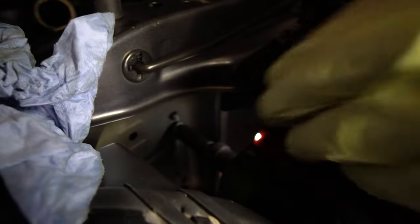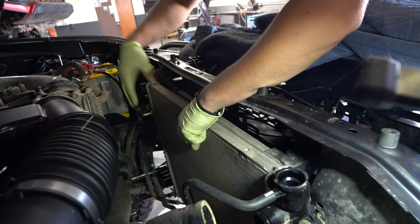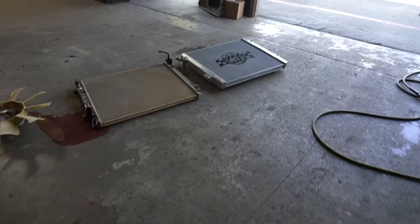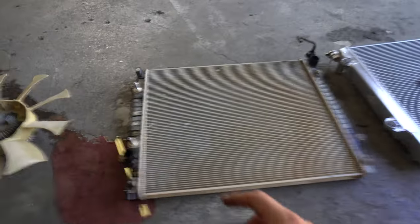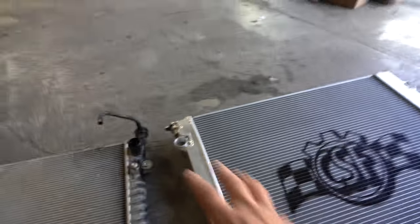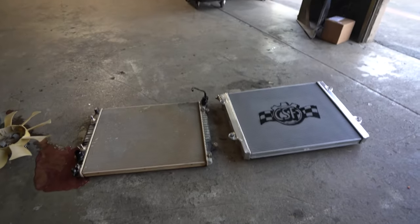Now that we've finished the bottoms we're moving to the top. Once you take those nuts off, the radiator is still going to be kind of hooked in — just play with it until it releases, and just like that it should come right out. Now for a side-by-side comparison — you can obviously tell which is the new one and which is the old one. The old factory one has plastic all around and looks pretty rough. The new CSF radiator is a lot thicker, which is going to help keep the engine a lot cooler. The welds are very well made and it's all aluminum — no more plastic.